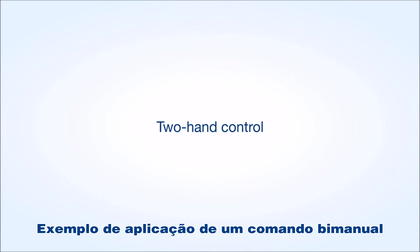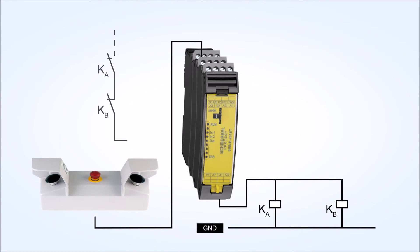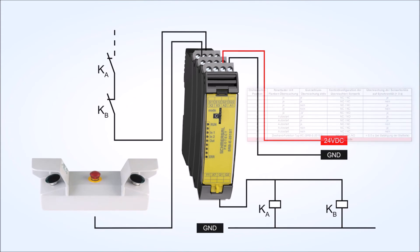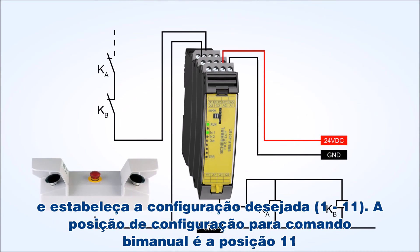Sample application of a two-hand control. Delete the saved configurations by turning the rotary switch to position C, configuration mode. Then turn the rotary switch to position 11 to set the two-hand control function type 3C.